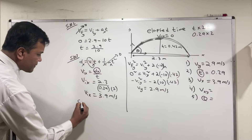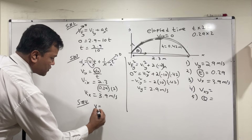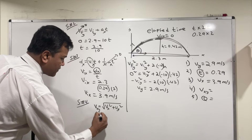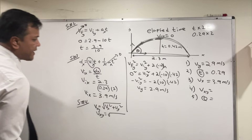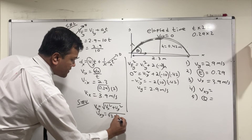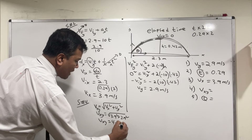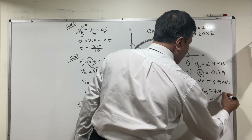Step four: Vxy equals the square root of Vx² plus Vy². So Vxy equals the square root of 3.9 squared plus 2.9 squared, which gives Vxy equals 4.9 meters per second.